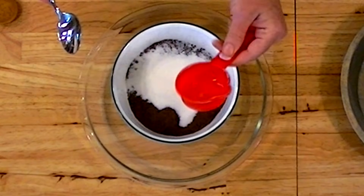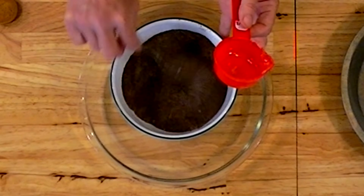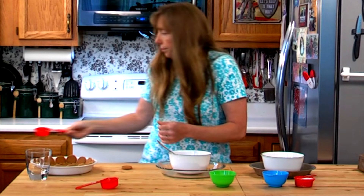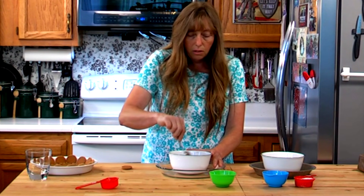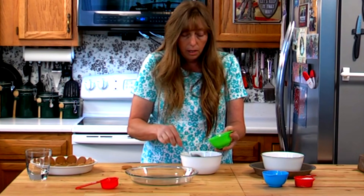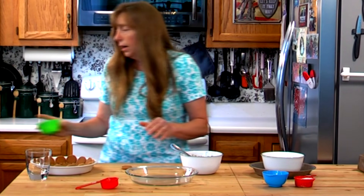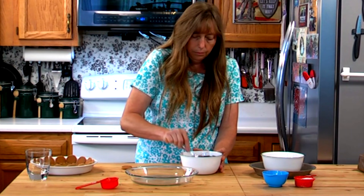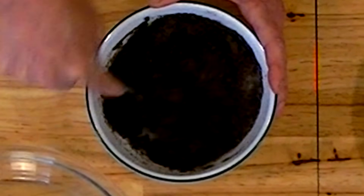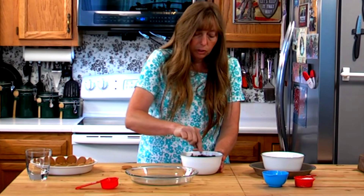Add your sugar to your crumbs before you add the butter, because it's much easier to get it evenly distributed. Once you add the butter it's a little harder to mix the sugar in evenly. If you're watching calories and trying to cut down on carbs, you can eliminate that sugar — the crust will mix up just fine without it, hold together, and still be plenty sweet enough in a pie.